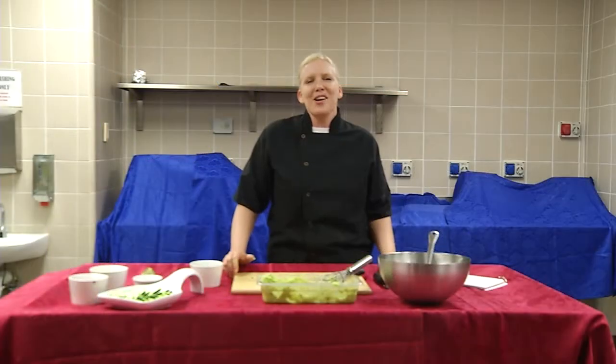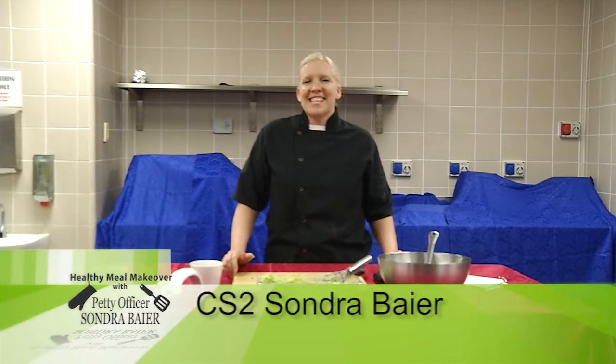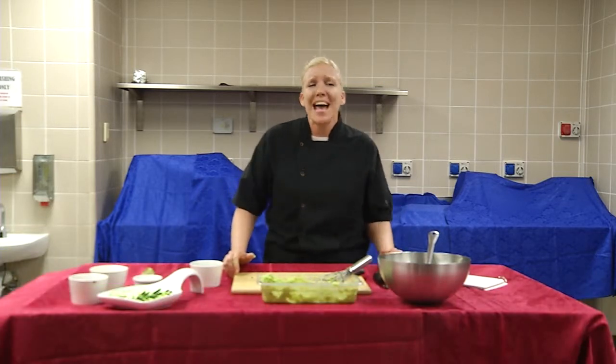Welcome to Healthy Meal Makeover. I'm CS2 Bayer and this is Healthy Meal Makeover for the month of May. It is Cinco de Mayo.